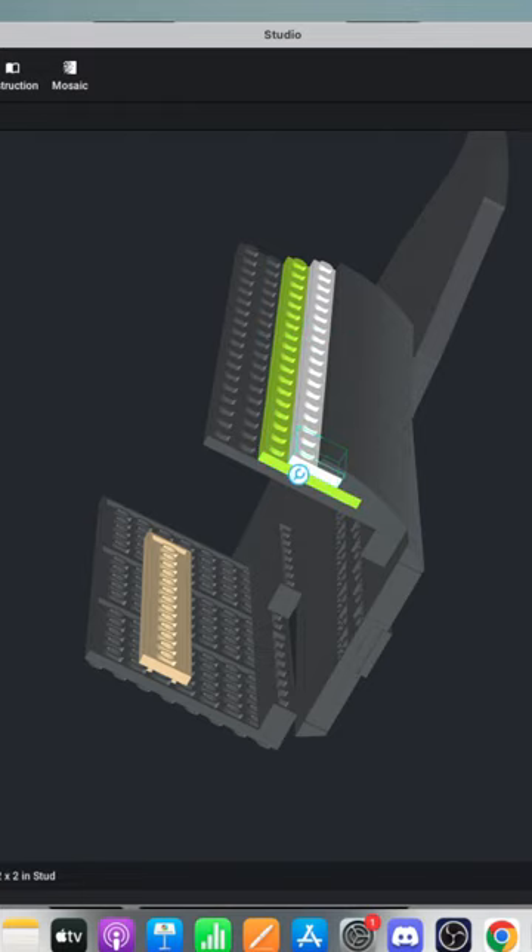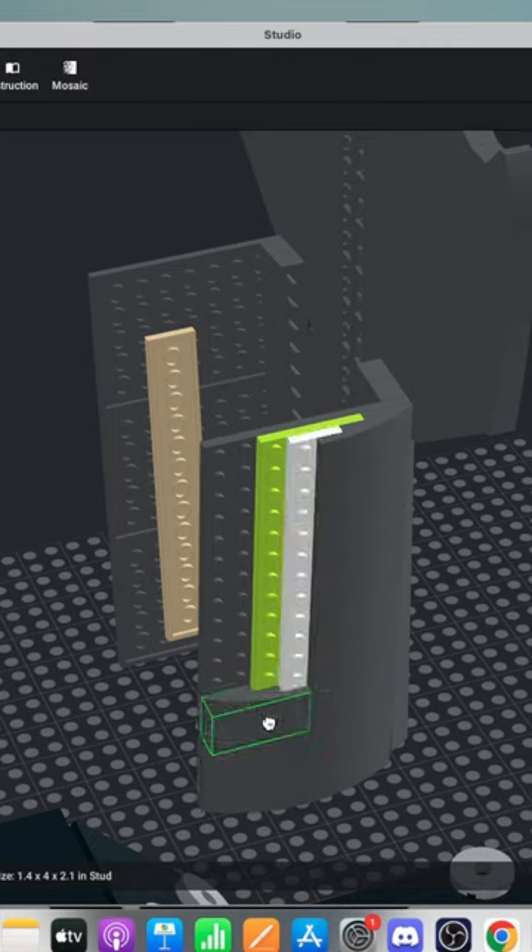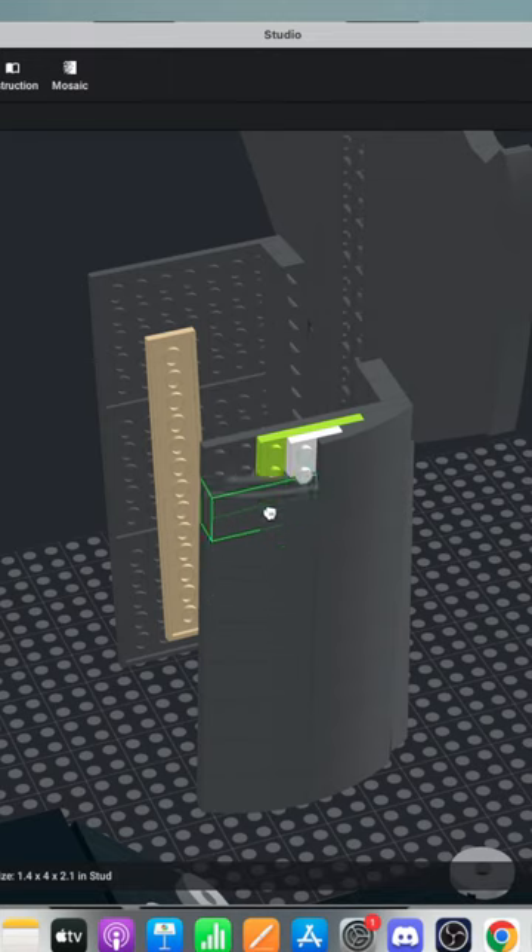There we go — orange, okay. I'm basically going up and selecting the cheapest color so that when inevitably I do have to buy this, it's going to cost less. In fact, I'm going to have to buy all the parts to this and then also buy the Super Sonic LEGO set that's coming this summer.